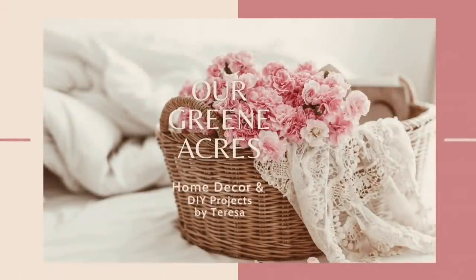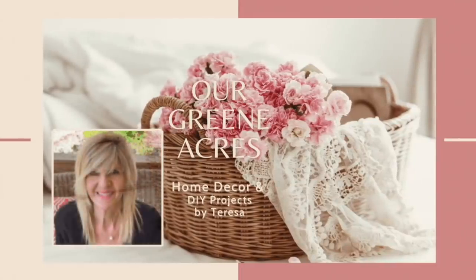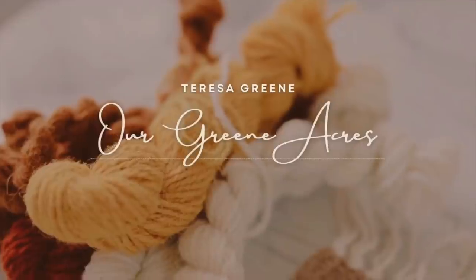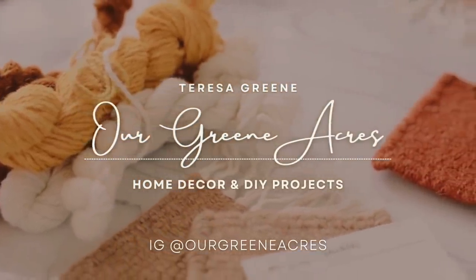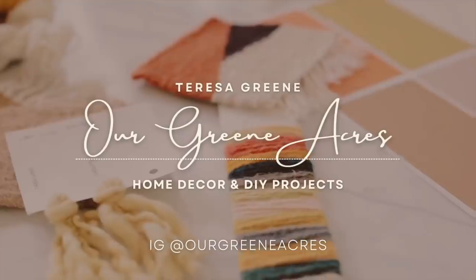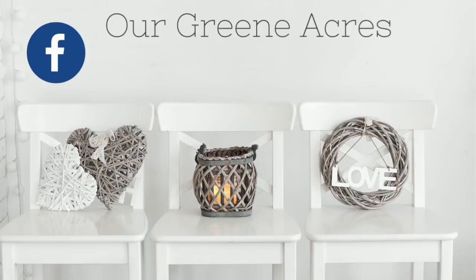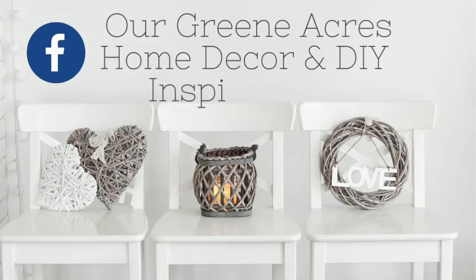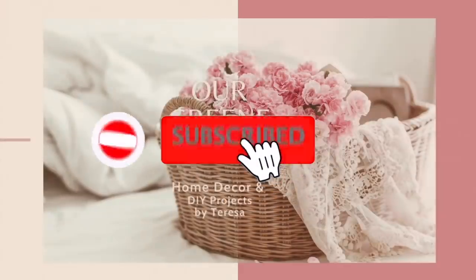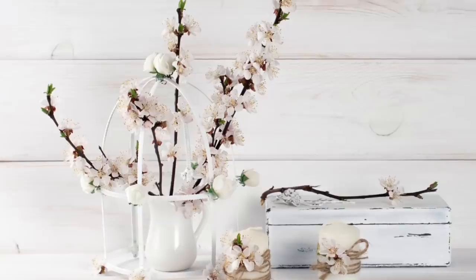Welcome everybody to Our Green Acres. If you are new to my channel, my name is Trisa. Today's going to be a fun video because I am a host along with Trish and Kay over at the Crafting Cousins. We're going to have a playlist in our description box with lots of other YouTube creators with videos of upcycles, thrift flips, and trash to treasures. I'm going to show you some thrifted items that I'm going to upcycle and give you lots of ideas and inspiration of how you can decorate with them in your home. I hope y'all enjoy the video.